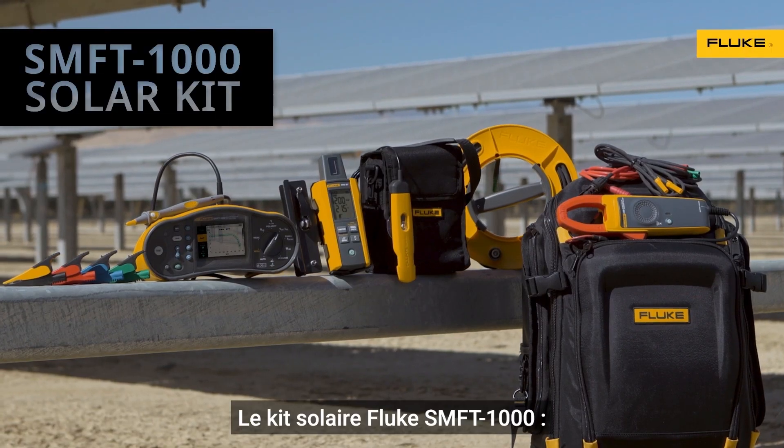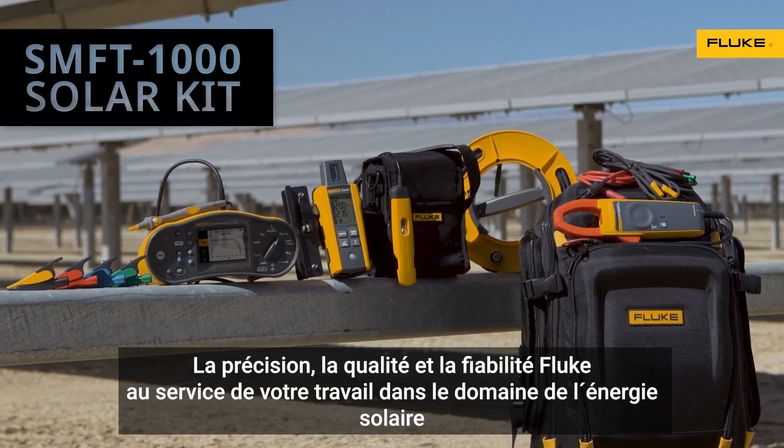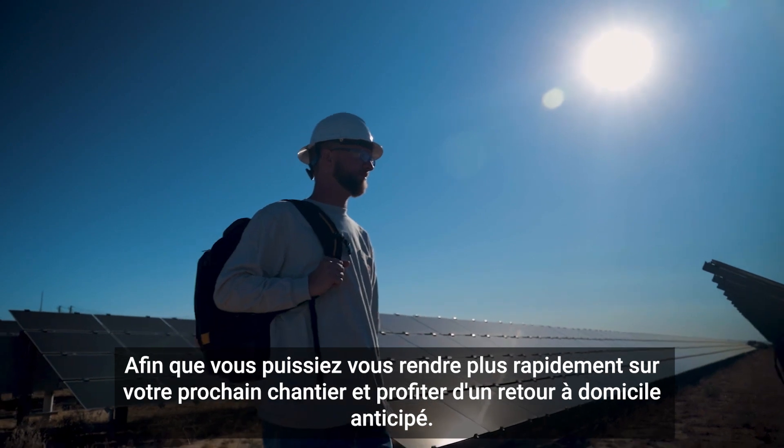The Fluke SMFT-1000 Solar Kit — Fluke accuracy, quality, and reliability made for your solar workflow, so you can get to your next job faster and get home sooner.